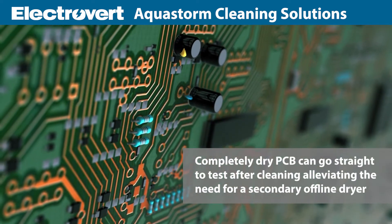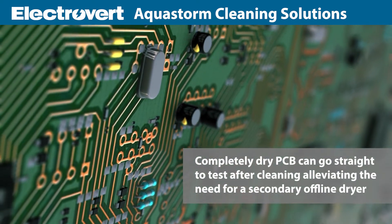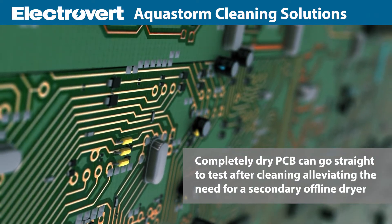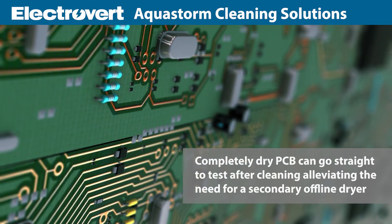Another benefit of Torrid Zone drying is that completely dry PCBs can go straight to test after cleaning, alleviating the need for a secondary offline drying system.